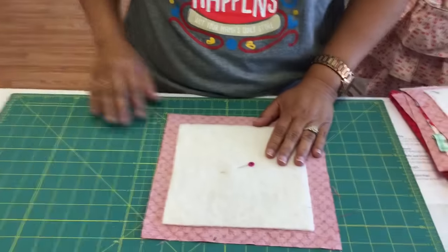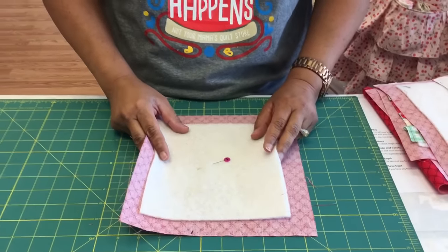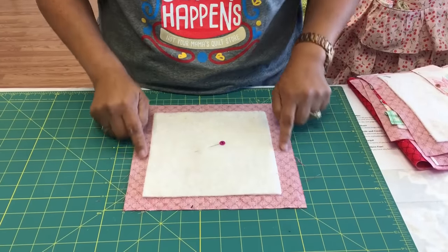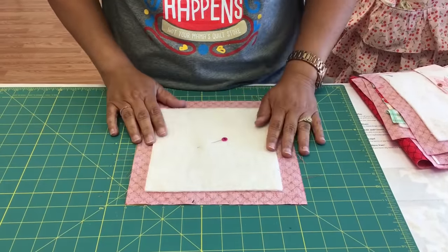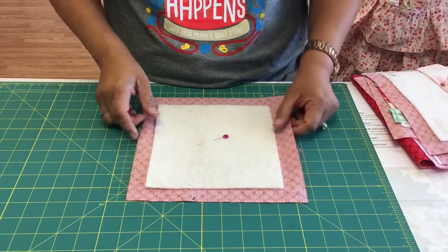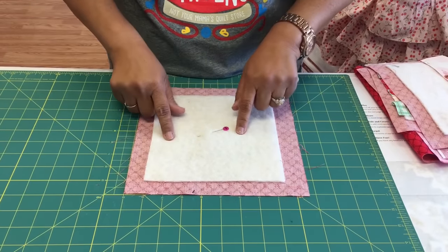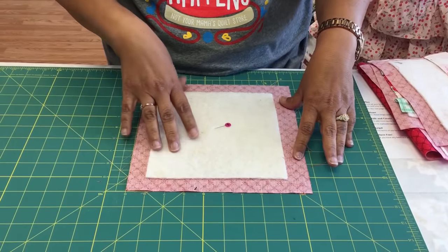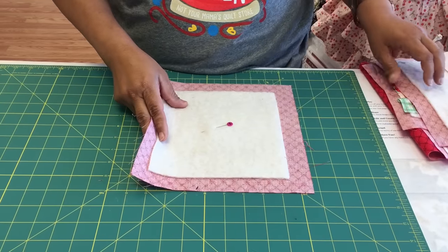What I'm going to be showing is the Zip Strip from the Fun and Done Patterns — a pattern we carry in the store. First thing you're going to do is cut your background fabric. This is going to be your backing fabric as well as your sashing and your binding. You cut your background fabric to size and then you're going to cut your batting smaller. Your pattern will give you the exact dimensions of what you're going to be cutting.